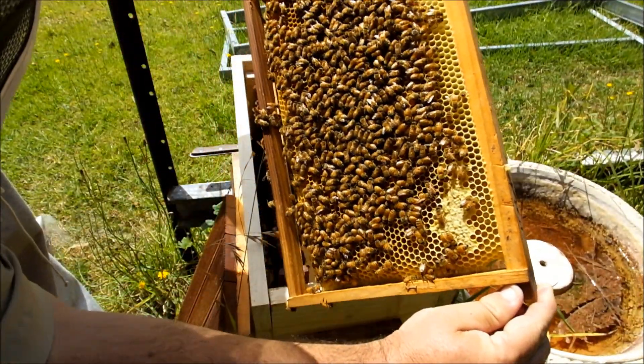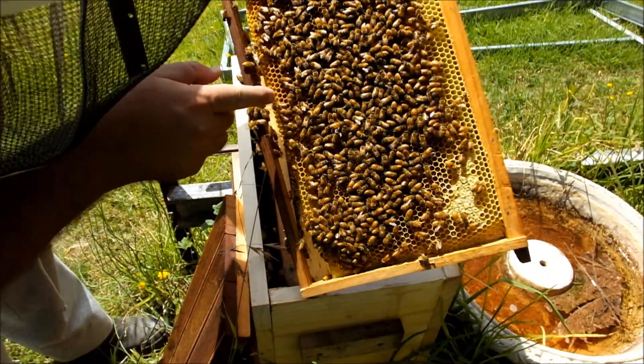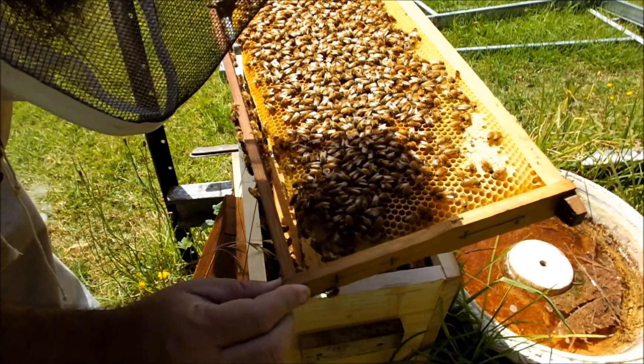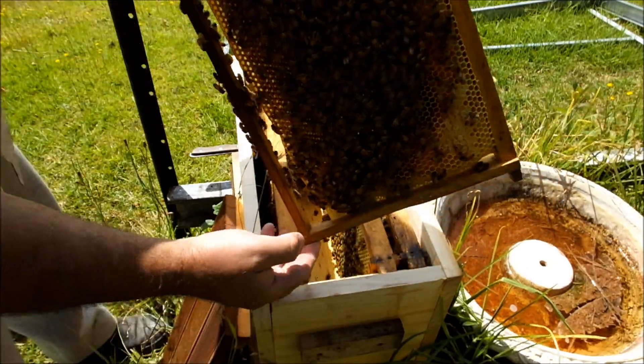Alright, I'm happy. Down around this area here I can see eggs in there, so the queen is mated and laying.